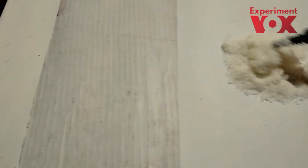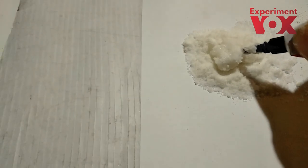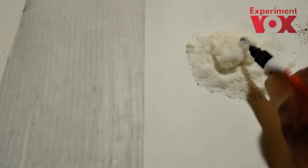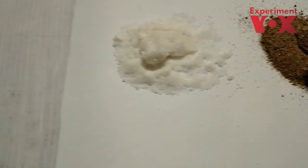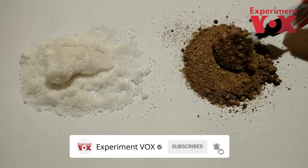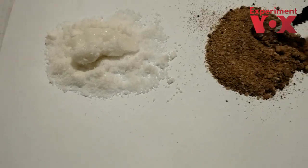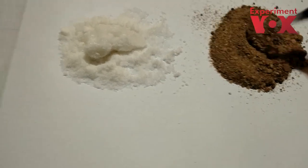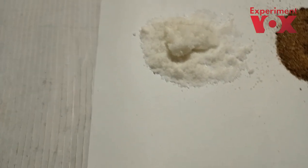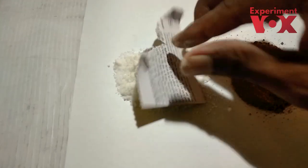Now we are going to turn the light into the light and the reaction will be completed. When you open it, it has a solid form. Let's take a look at the paper.